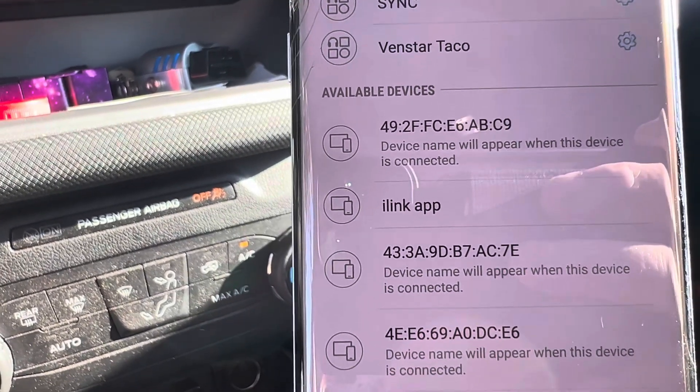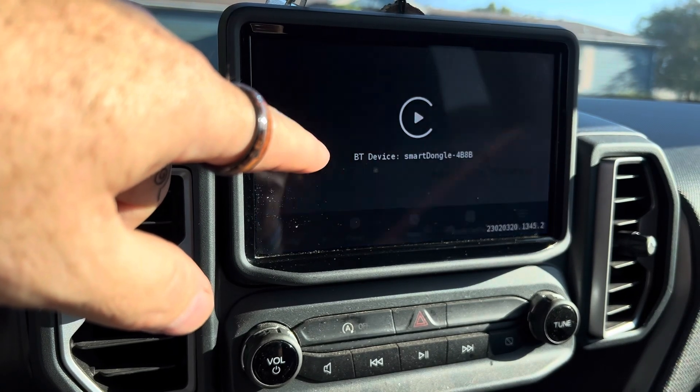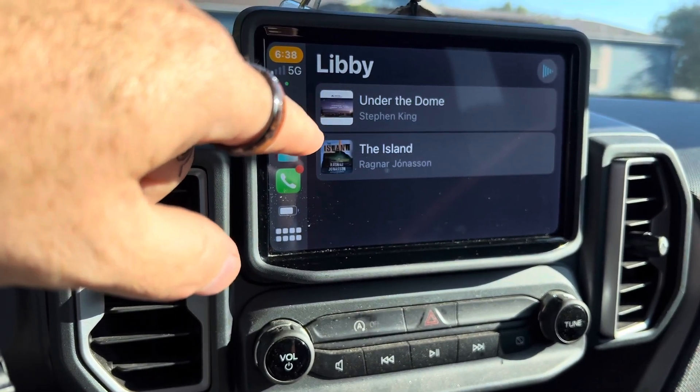Once you do that, your screen should change and it should actually show you the logo for your smart dongle, and then it switches over and now you've got your apps that are on your phone available on your onscreen. The cool thing about this is it actually cuts the cords for you, and they make these devices in both Android and Apple. You plug them in and you no longer have to have a cord on your phone in order to connect to your car. This actually connects you to your CarPlay system and allows the apps and the GPS and all that stuff on your phone to be available on your car system.